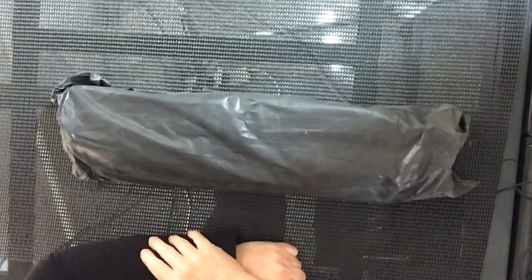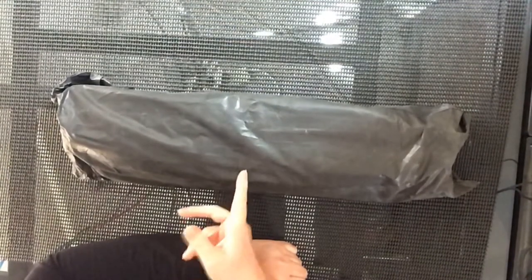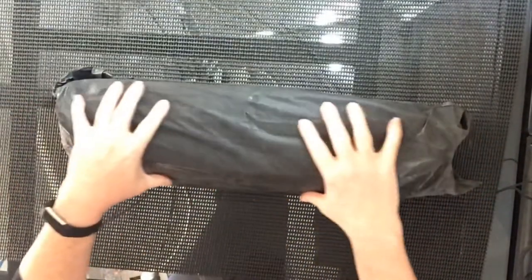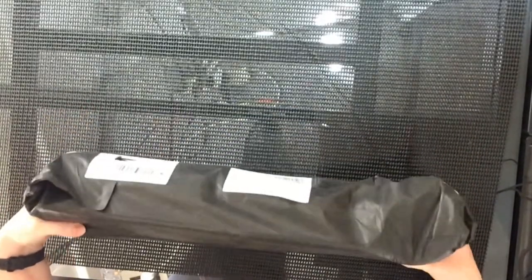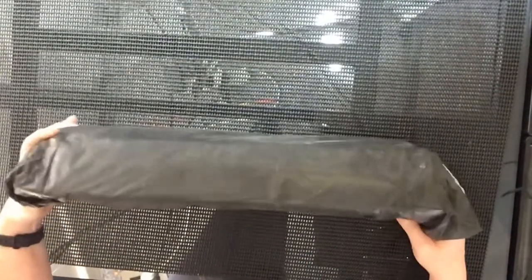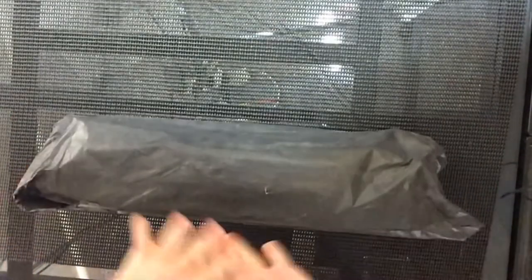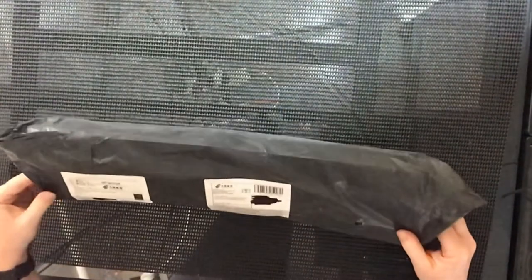Hello and welcome to Diamond Art with Del. Today we have an unbagging — I have no idea what we have. There are two items in here; you can see on the listing it actually puts two items. It's still in the plastic bag. I've just come back from work and found this little darling sitting at my doorstep waiting for me.